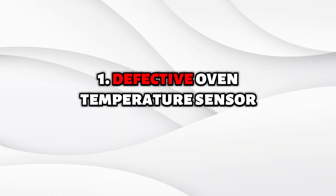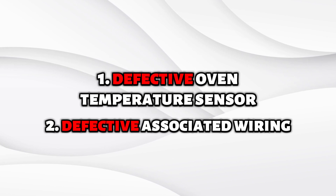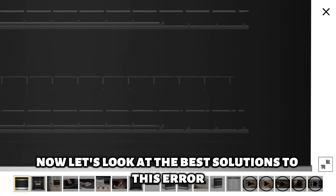Defective oven temperature sensor. Defective associated wiring. Now let's look at the best solutions to this error.